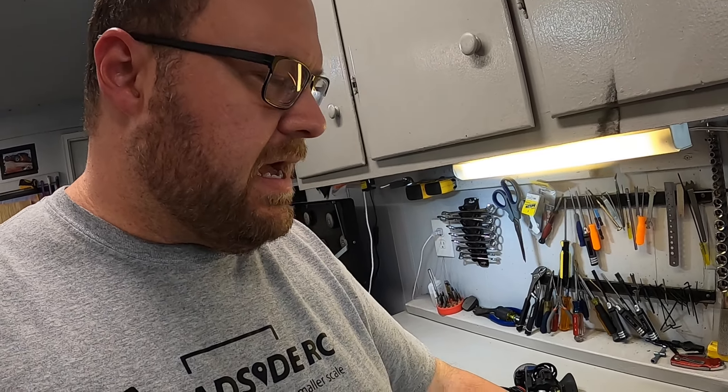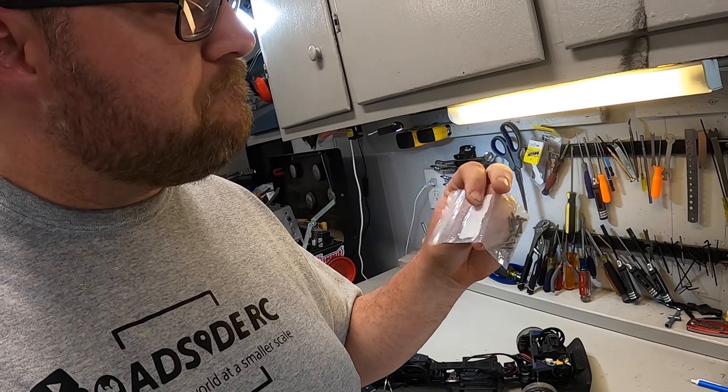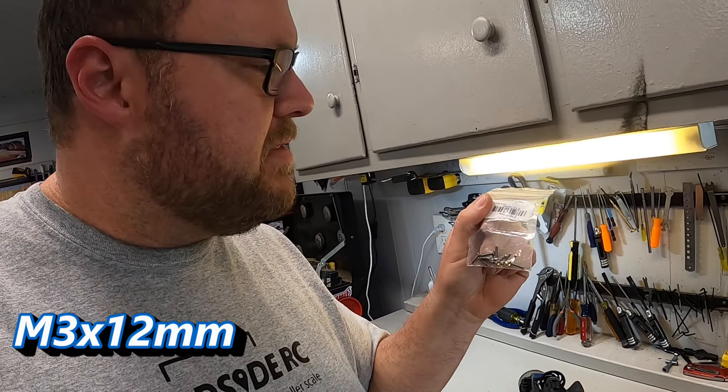The good news is Red Cat actually makes it fairly easy on us because the vast majority of the screws in this vehicle are M3x8. I was able to find some of them from Yeah Racing. iFlight also offers M3x8 screws. I also got some M3x6 and a few unlabeled longer ones, maybe M3x10 or M3x12.